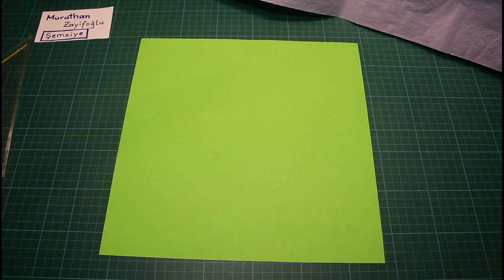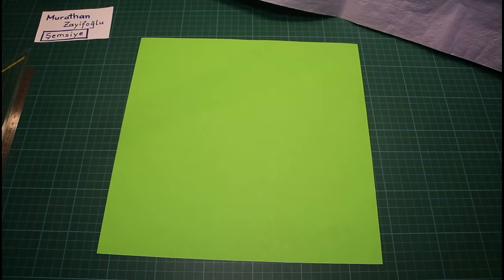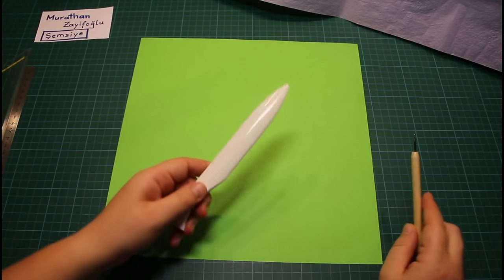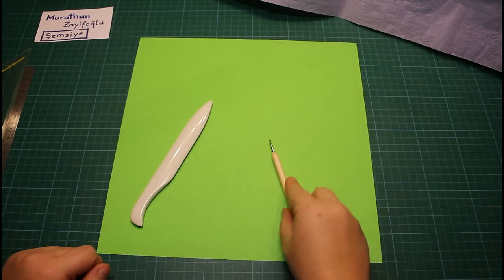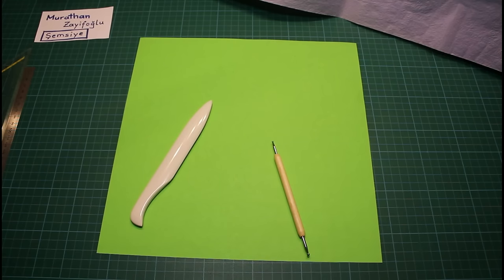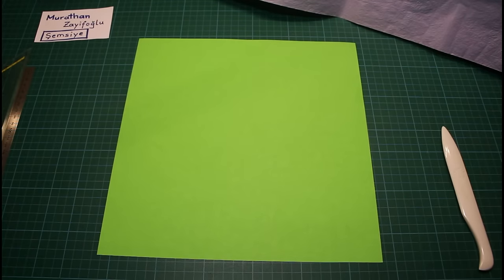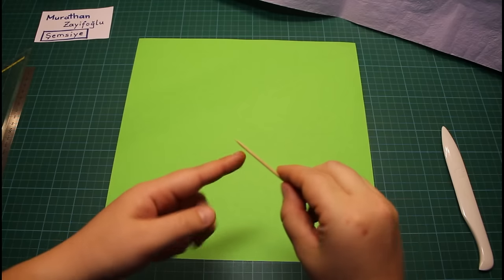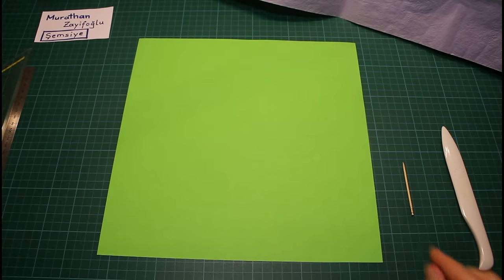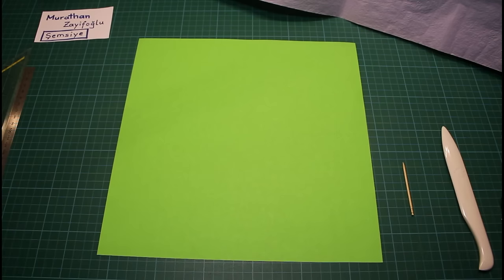A few things you will need when folding this model. One is a ruler, and the other one is something to score the paper. I will use a bone folder like this one, but you can use any blunt tool — like a needle, or a pen that's run out of ink, or something along those lines. I will mostly use the bone folder. I also recommend having some tool with a very sticky end, like a toothpick, and a clamp might also be useful, but it's not really necessary.